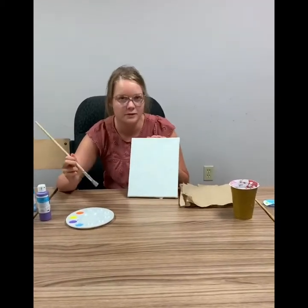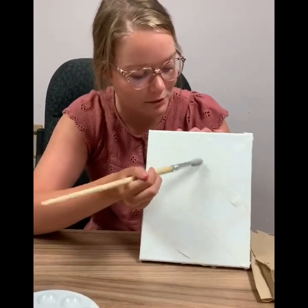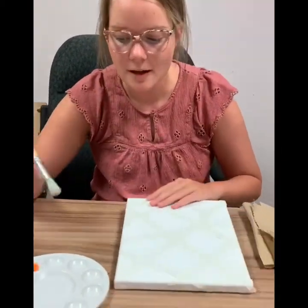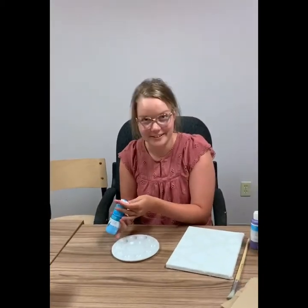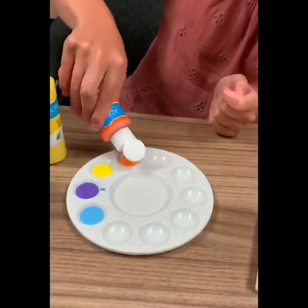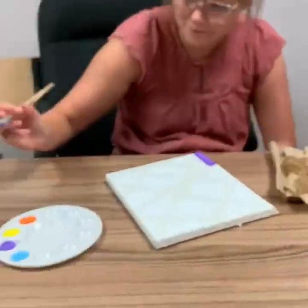Once you have your paint in your palette and you have your brush, paper towel, and water, you're going to start to paint your canvas however you want. You can either choose to paint in each little creative shape you've created, or you can paint up and down in all different colors — whatever you want. Make sure after you use a color to put it into your water, wipe it off with your paper towel, and use the next color to paint your canvas.